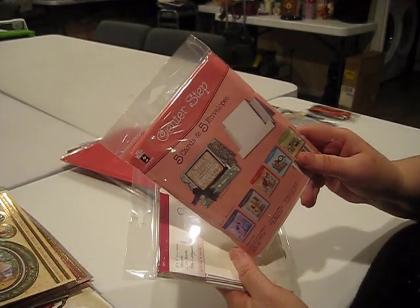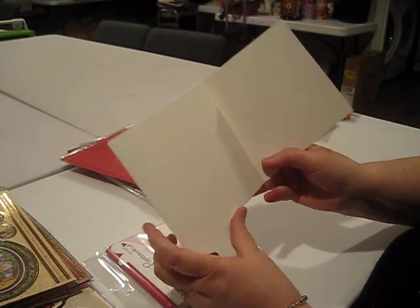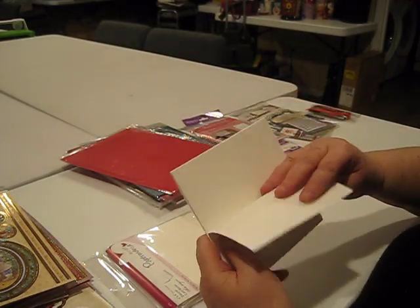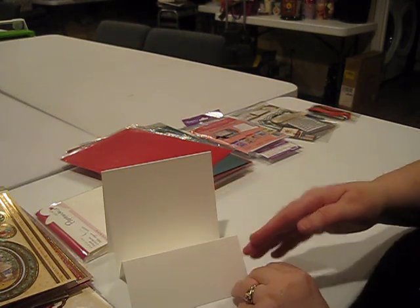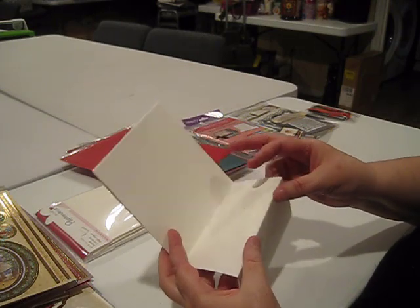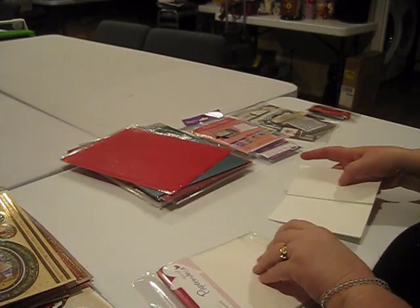I used a Hot off the Press center step card, and for the first time ever in one of our videos I used this Paper Mania six by six stepper card. I want to show you how this looks — it actually is 18 inches long and it folds out. The idea behind this stepper card is that you create a card that literally has a step in the front of it. I thought this step was a little too high for the card I was making, so I cut this flap off the front, scored it in the middle, and made myself a one and a half inch step instead of the three inch step.